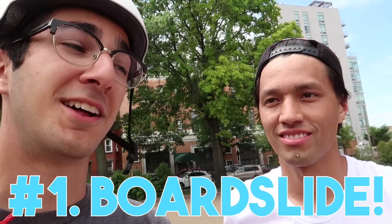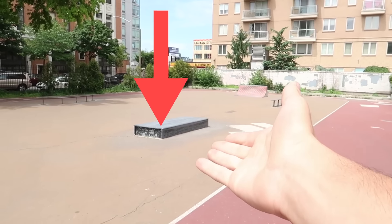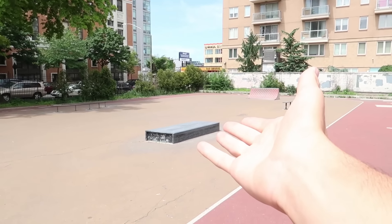Trick number one. John, I actually think that you can do a boardslide before you can do an ollie. On something low enough, yes. All you do is lift your tail and lift your nose. We have a perfect box right here, so you could actually probably manage a boardslide on this before you can ollie. The test is not to pop your tail.